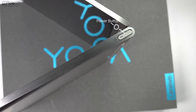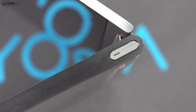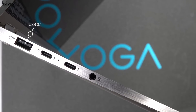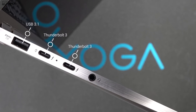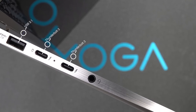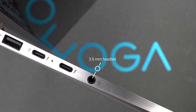On the right side, you have your power button, which also has an LED indicator light letting you know the device is powered on or charging. On the left side, you have a USB 3.1 Type-A, two USB-C Thunderbolt 3 ports that support four lanes — so if you want to connect to an external GPU or multiple 4K monitors — and of course a 3.5mm headset jack.